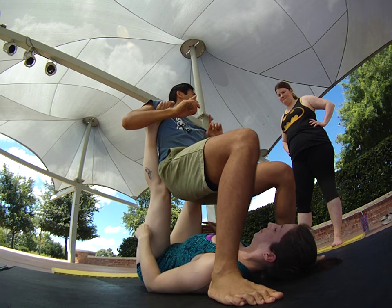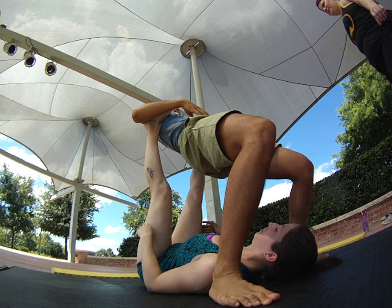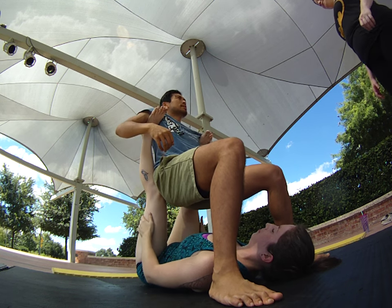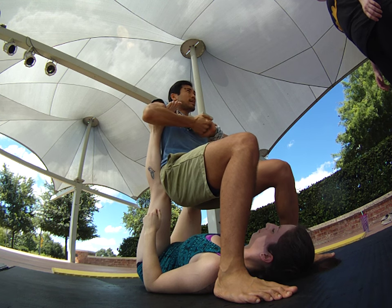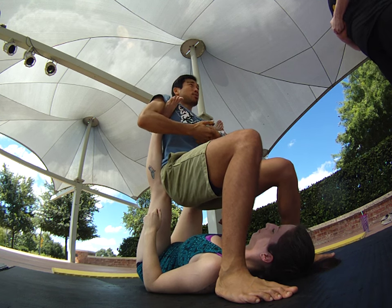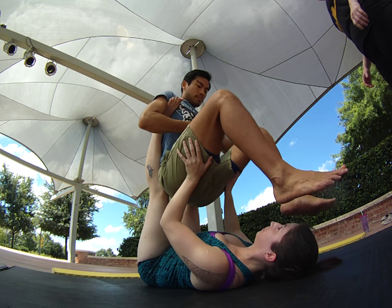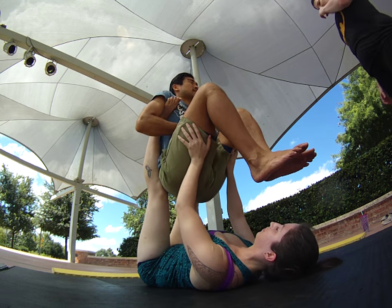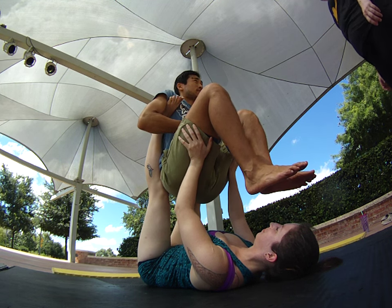A common mistake is the flyer would want to lean forward like this. You want to keep your hips back in this one — keep your butt against the base's shins or knees. From there, grab your own hands tight and engage your core. Your job is to bring your feet up; she's going to help support your legs like this. That's point A.